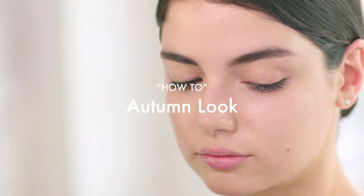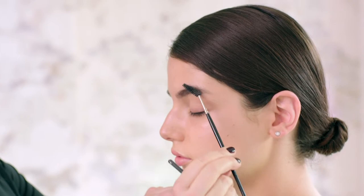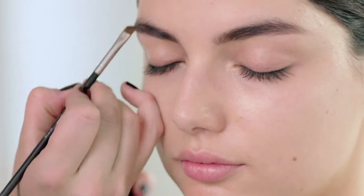Today's look is all about beautiful diffused liner. We're going to start by giving a little bit of definition to the brow area. We'll comb the brows to make sure that all the hairs are going in the right direction, then use the tip of an angled brush with a powder brow set to fill in any holes.